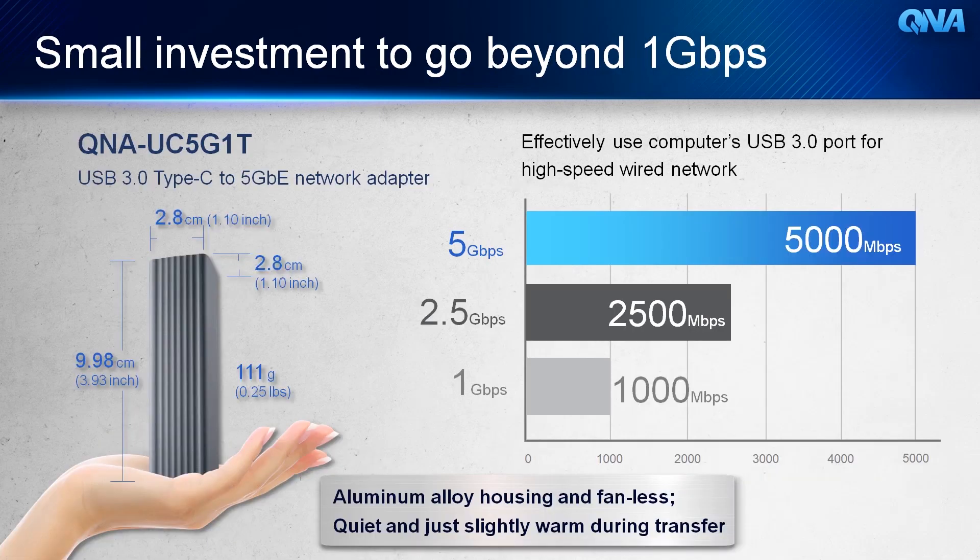With a small investment, you can actually increase your network speed and go beyond 1 Gigabit per second with the QNA-UC5G1T, a USB 3.0 Type-C to 5 Gigabit Ethernet network adapter for effective use either on the NAS or the computer.